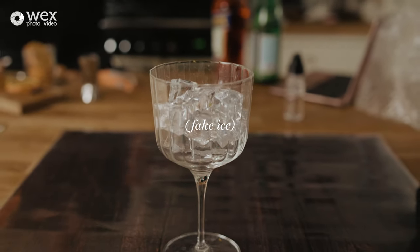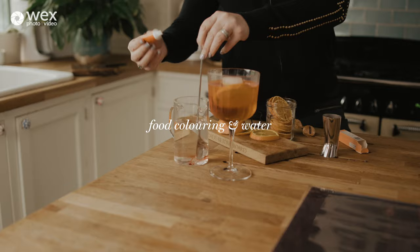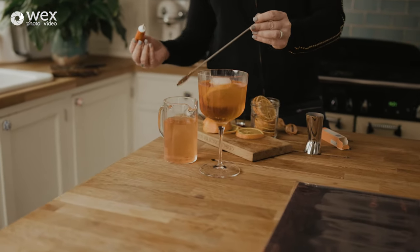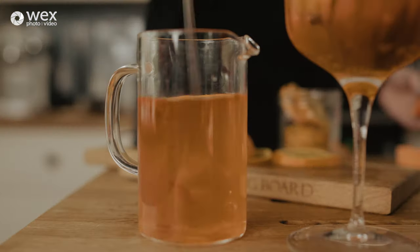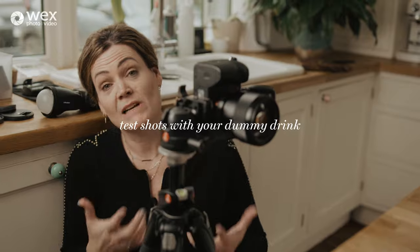I'm putting some orange food colouring into some water just to do a quick test — getting a similar tone to the Aperol Spritz. As soon as you put liquid into the glass it changes things slightly — the glass almost becomes a lens — so it's important to do these test shots, and don't use the actual cocktail for them. Particularly with fake ice, by the time you get everything right the real ice could be completely melted and looking sad. You don't want to be wasting good alcohol — hence the food colouring.